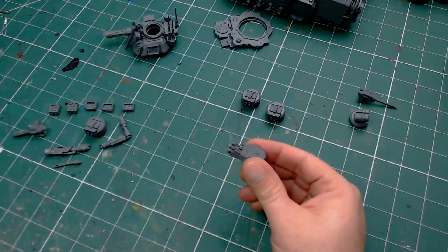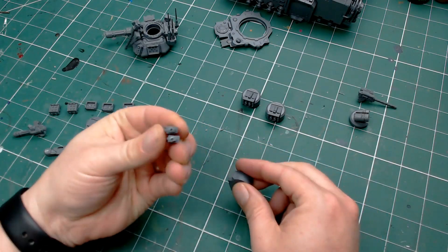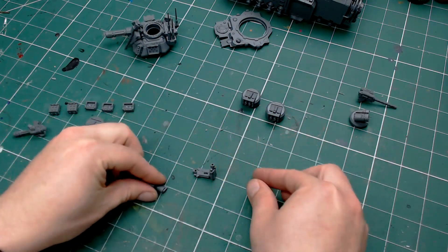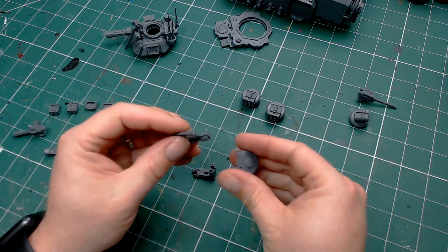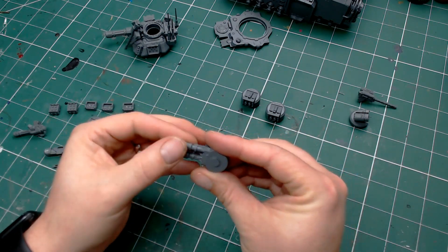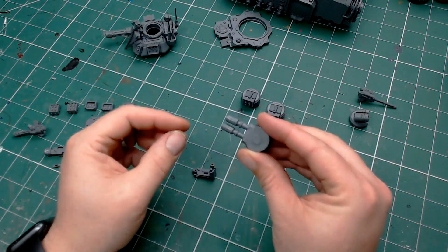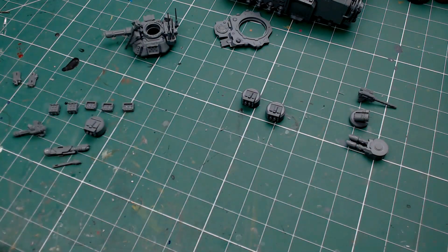The next ones are the heavy bolters on the front — these can be replaced with lascannons. There's a magnet on each end of those. I'll give all the lists of magnet sizes I use in the description below. There are two little magnets on the inside of the housing and corresponding magnets on the end of each of the lascannon options. They just slot in exactly like that and hold perfectly well. At the back of this section I've packed it out with a bit of green stuff to make sure the inside magnets hold, as there wasn't a lot of plastic to adhere the magnets to.